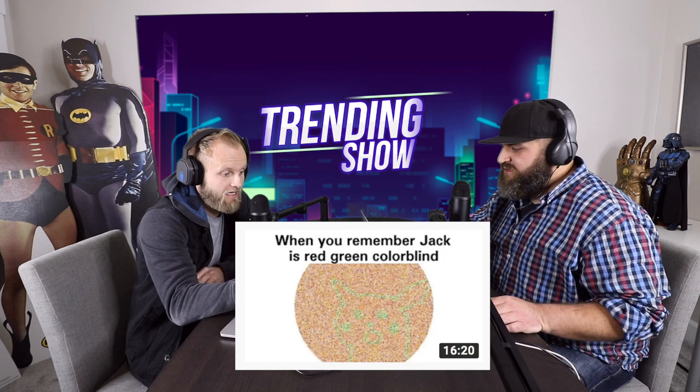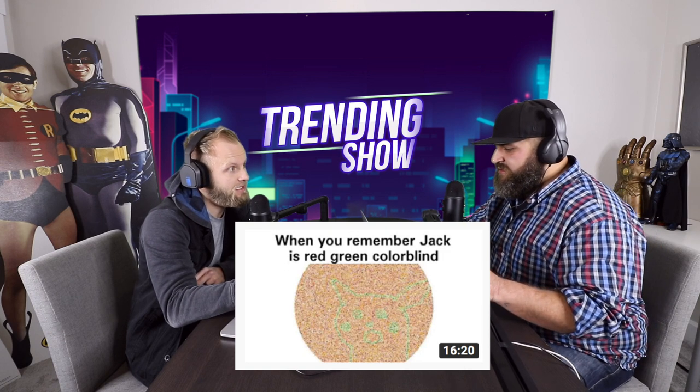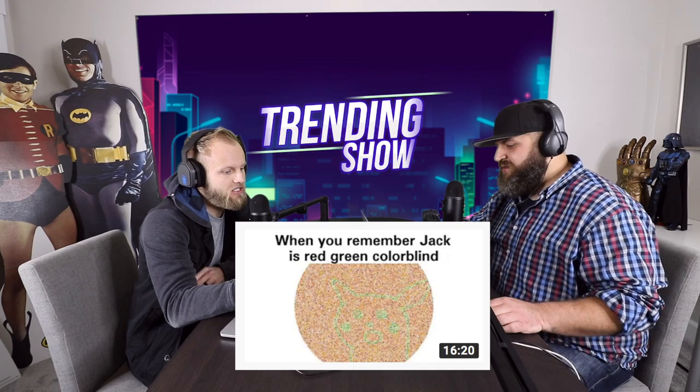Your boy here is super colorblind — red-green colorblind. So in this thumbnail, I'm only seeing a glob of dots. What color are the dots? It almost looks like sand to me, like a light brown. But the thing with the colorblind test is it's a collection of colored dots, and within it there's an image or a shape.